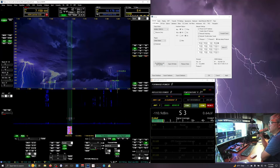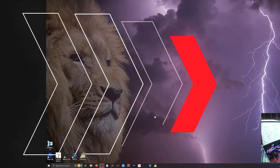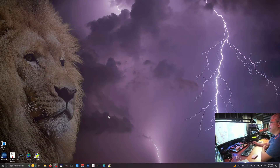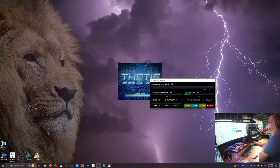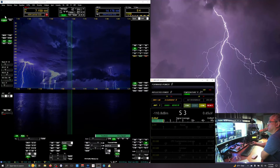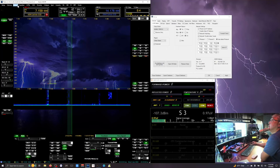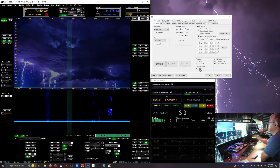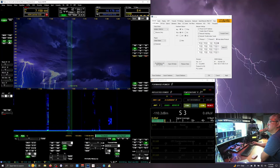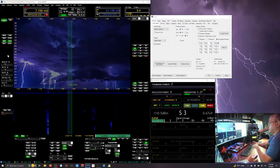I'm going to revert back to protocol 2 and we'll see if PureSignal will be working again. Now I've loaded protocol 2 on the 7000 DLE Mark III. Let's start up Thetis. We are on the 7000 DLE with the latest Thetis. Protocol 2 and PureSignal is engaged and tuned up — let's try PureSignal.